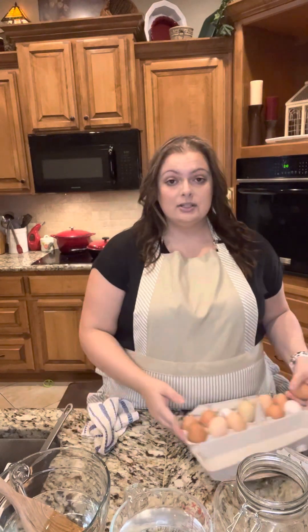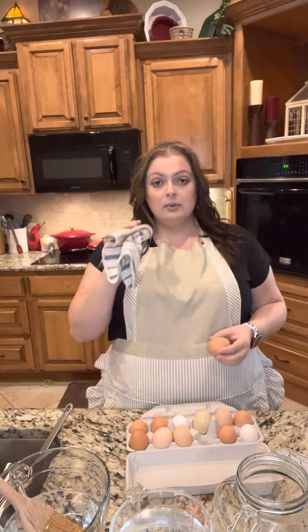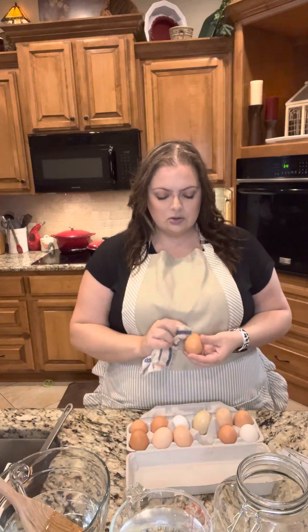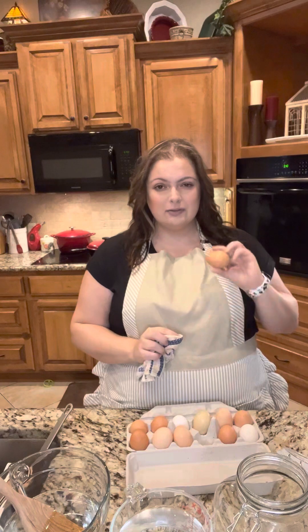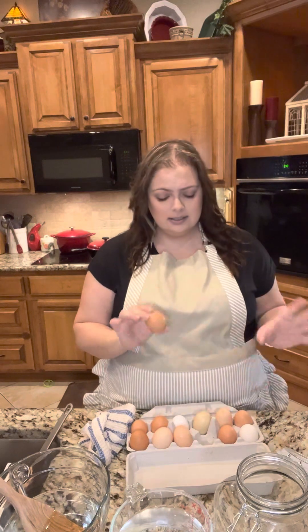First you want to get yourself some farm fresh eggs that have not been washed, because you do not want that bloom gone. The bloom is what is going to protect these eggs and help keep them for those two years. Get a rag and just go around your eggs, make sure they're free of poop and debris, but do not scrub away your bloom. Just get off those little areas and things will be good.